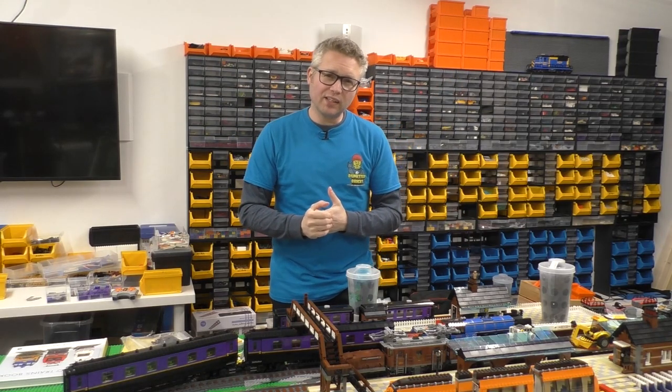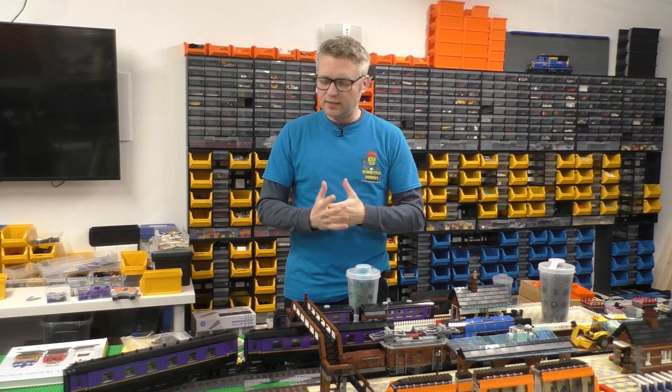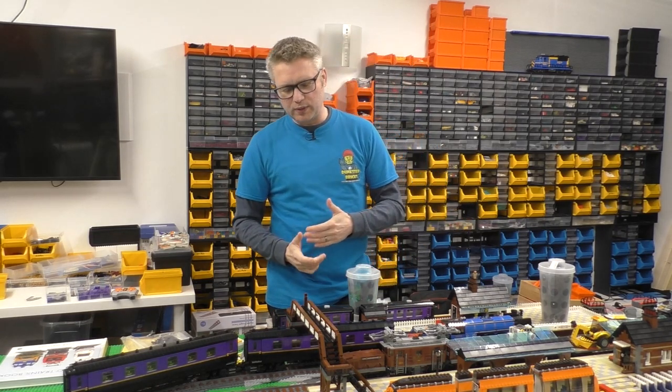Hey folks, how's it going? I hope you're well and welcome to this video. In this video I'm just going to cover some carriage development, some rolling stock development.